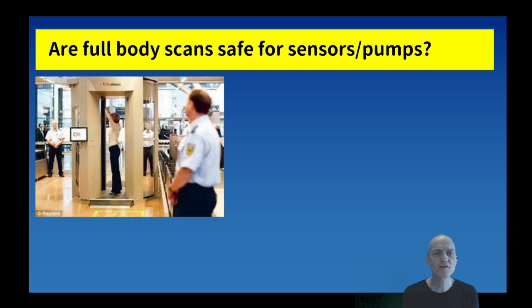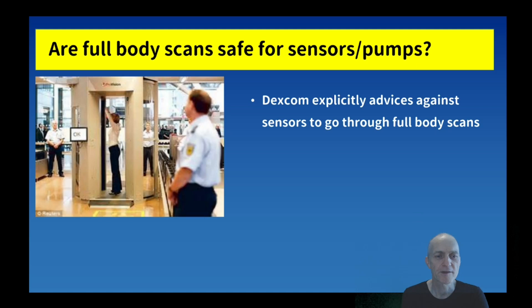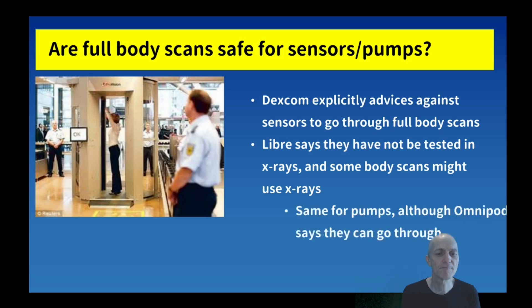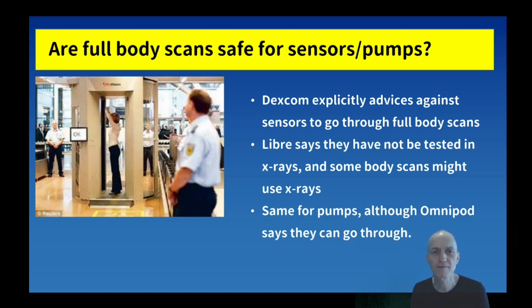The next question is: are full body scans safe for sensors and pumps? These are the scanners where you go in and stand with your hands out. Dexcom generally explicitly advises against sensors going through full body scans, and Libre says they have not been tested in x-rays. Because some body scans might use x-rays, you shouldn't take them through. The same is the case for pumps, although Omnipod Dash's manufacturer says they can go through x-rays and body scans, so it's a mixed story.